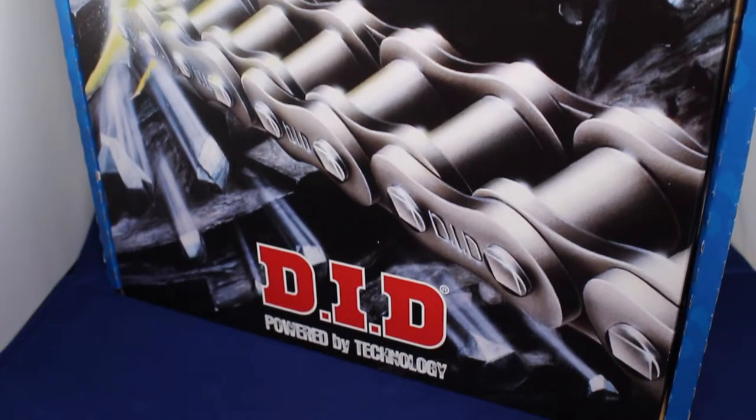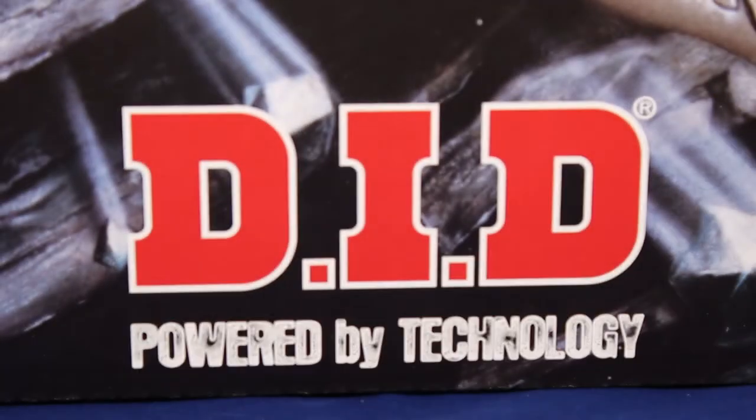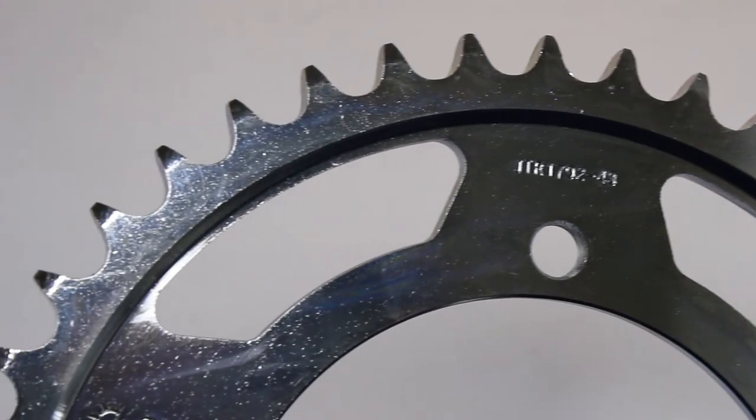The drive chain is supplied by DID, made in Japan. They are the original parts supplied to all the main motorcycle manufacturers and commonly used on the racetrack. The kit contains a 525 VX 114 link chain.